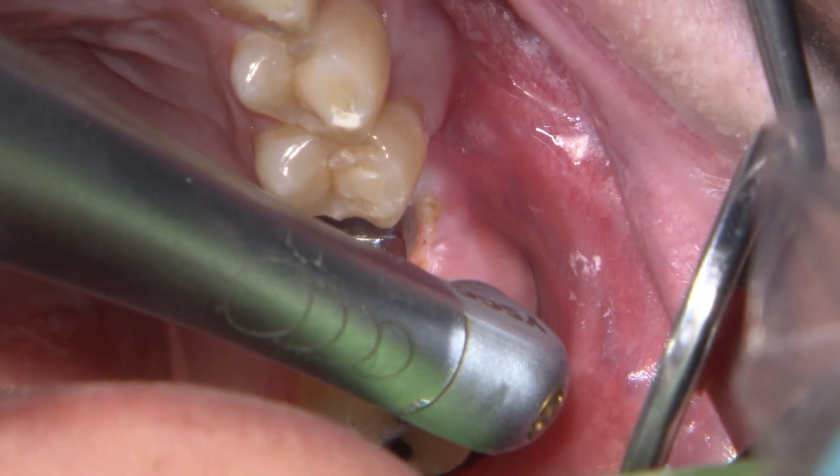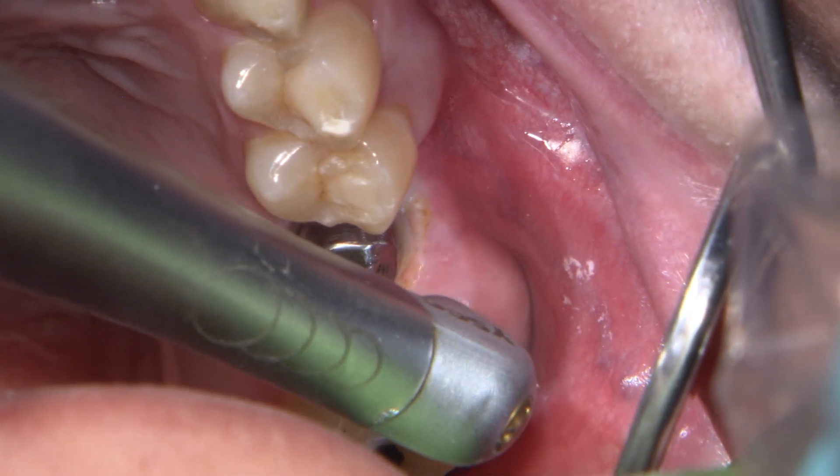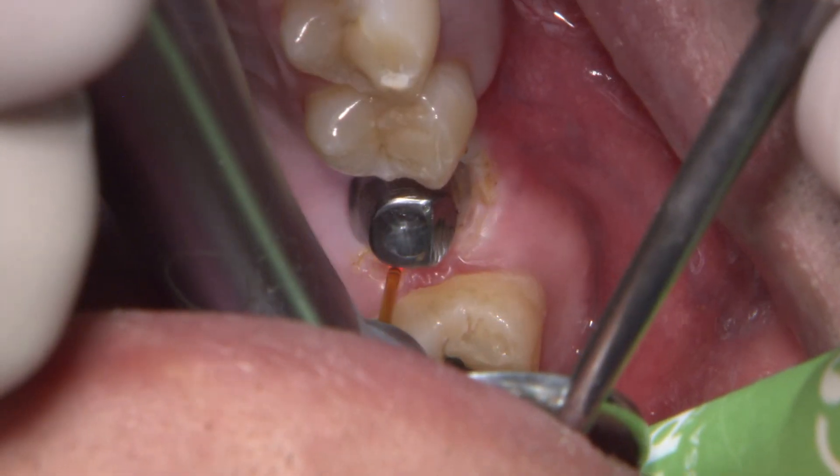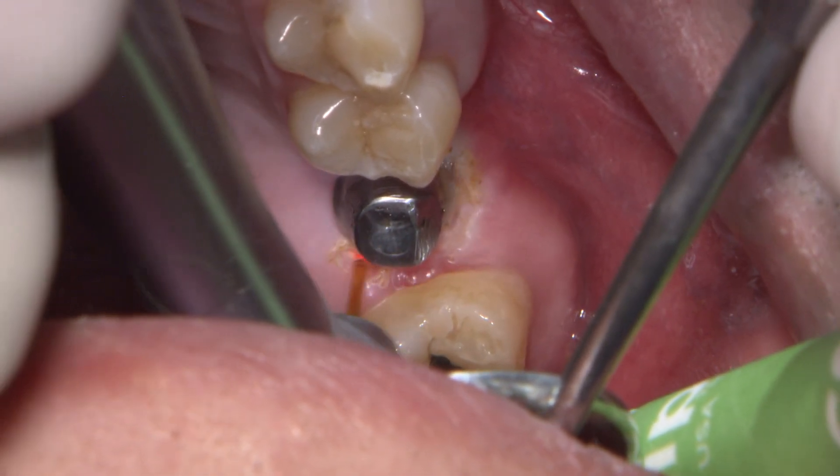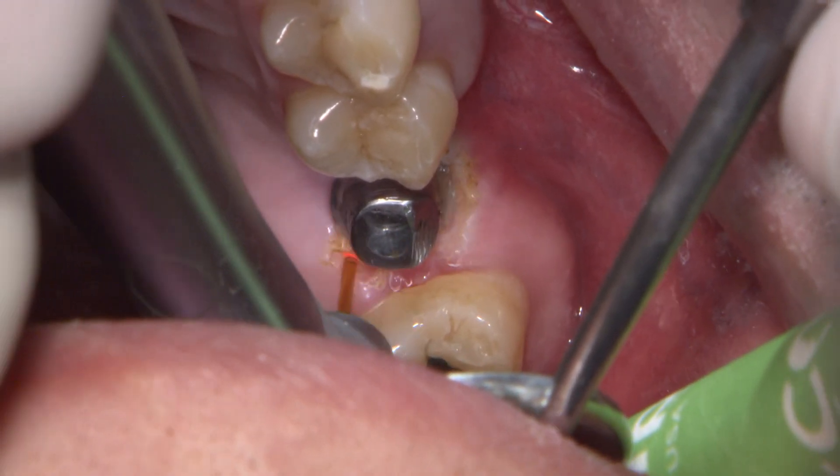In this example, soft tissue is covering the margins circumferentially. If I move forward with the digital impression, the lab is unable to fabricate a restoration that sits flush to the edges of the abutment.